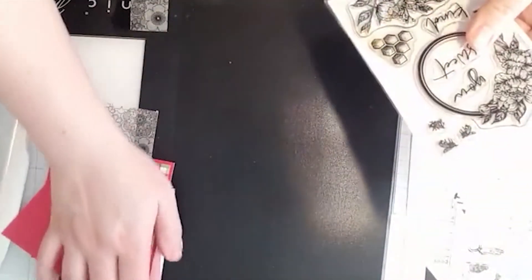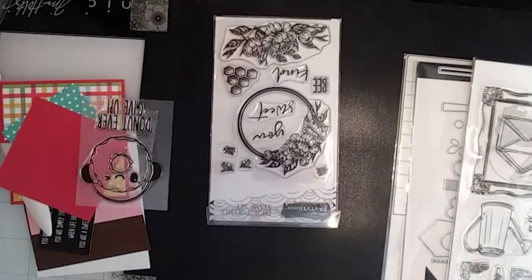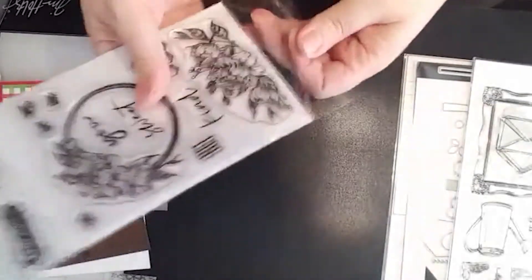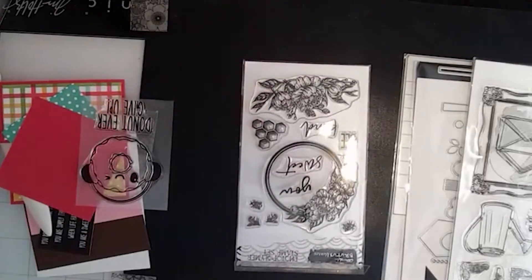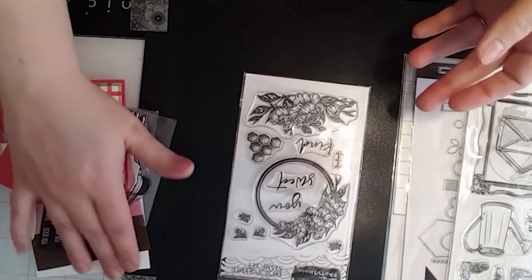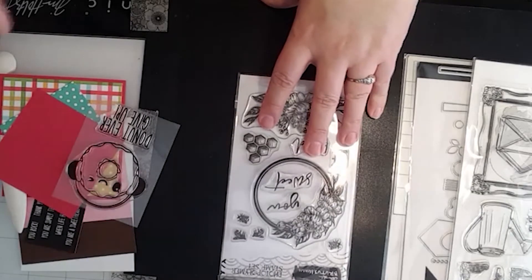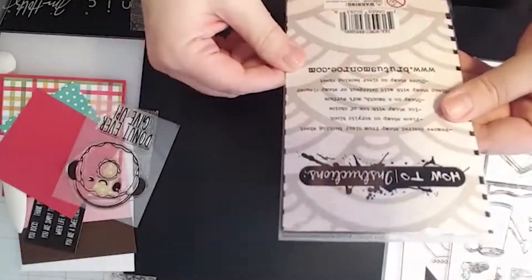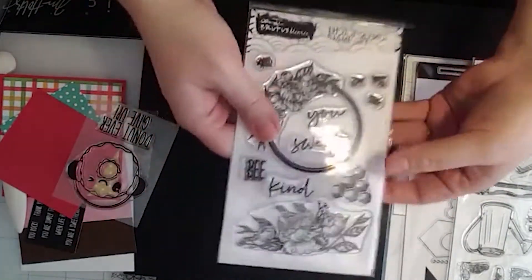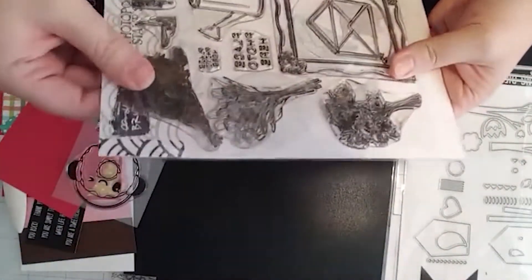I want to show you the sets I received in my kit from the Staycation because they're on the website now and they're amazing. This set right here is called 'Be You' — beautiful flowers, cute sentiments, little honeycombs, and cute little bees. This is the set I actually used for the class I taught.